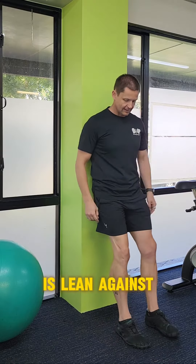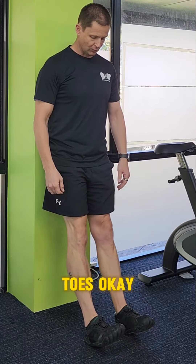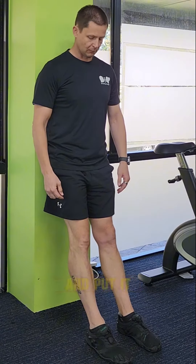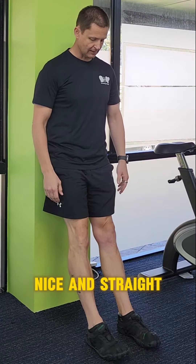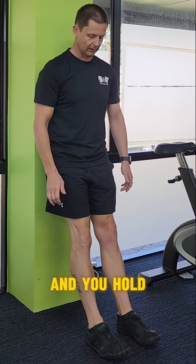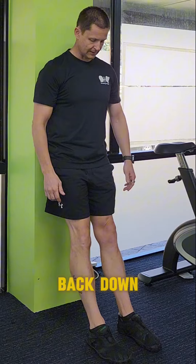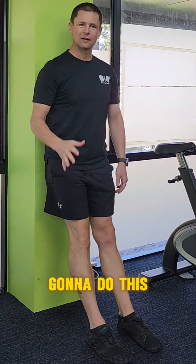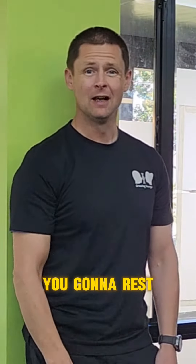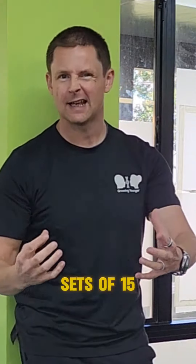To do that, lean against the wall this way. All you're going to do is lift up your toes. It seems very simple, but it's not. Keep your knees nice and straight, lift up your toes, and you'll feel the front of those shins start to light up — hold it. Take it back down and lift, take it back down, and lift. You're going to do this 15 times. Once you've done 15, rest for 30 seconds and repeat that two more times — so three sets of 15.